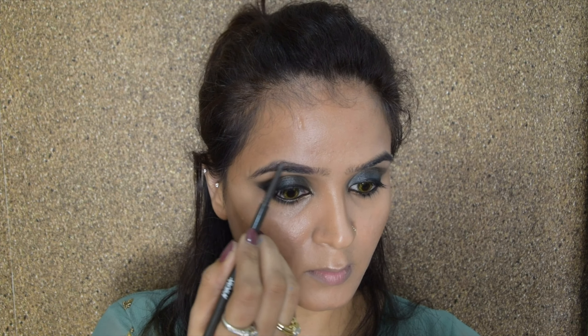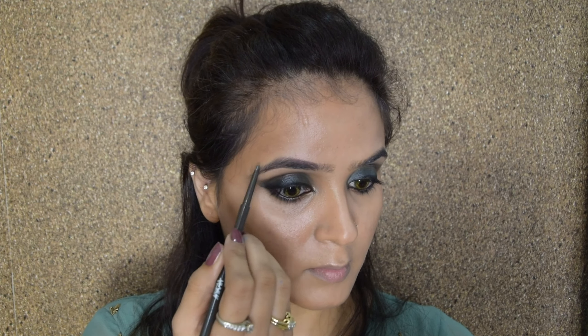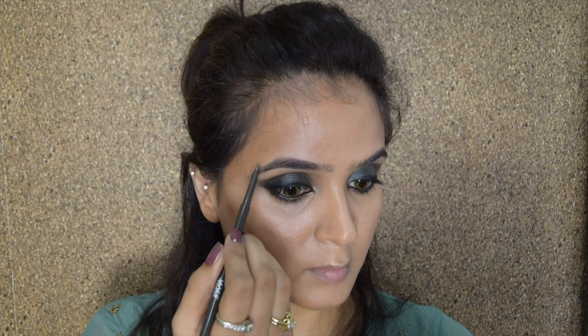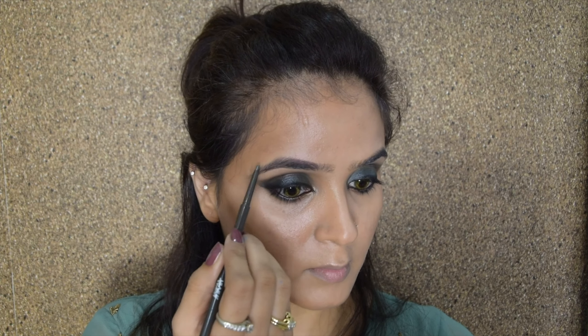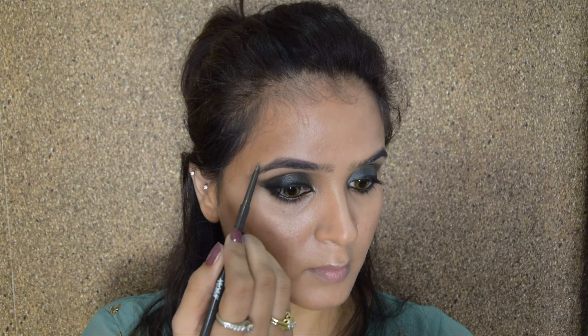When blending the contour on the cheekbone, make sure you blend it upwards and not downwards — blending downwards can give a saggy look instead of an uplifted look. While blending on the forehead, take it a little into the hairline. For the nose I always prefer using my fingers — they are the best for blending nose contour. Then I'll take the beauty blender and make sure everything is well blended again.